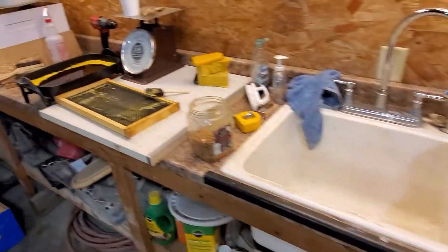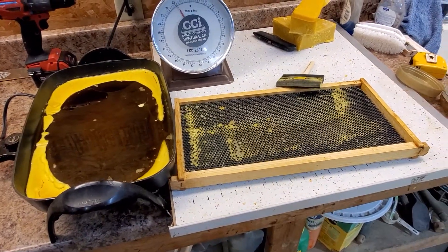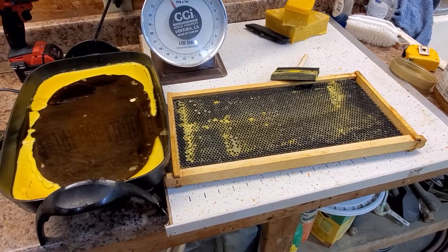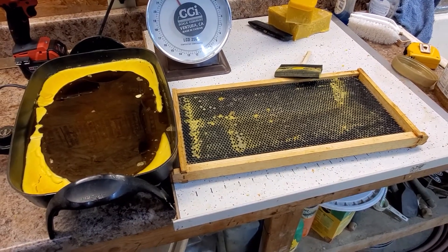Thought I'd just do a short video on fixing our frames, as a follow-up to a previous video. That's all I've got — have a great day, thanks for watching. Honyock Honeybees.